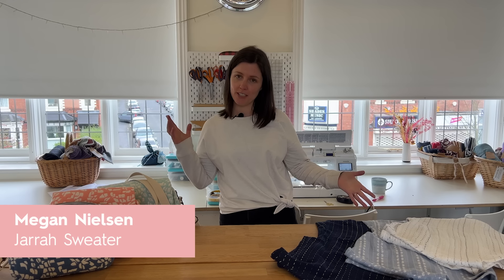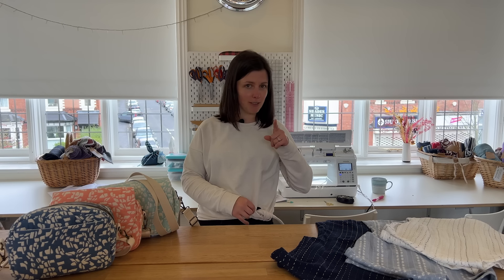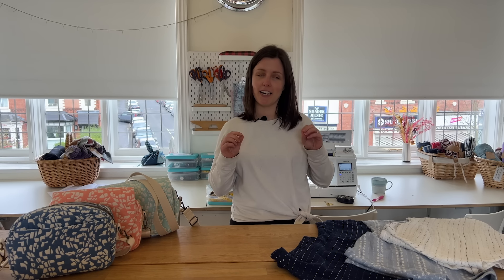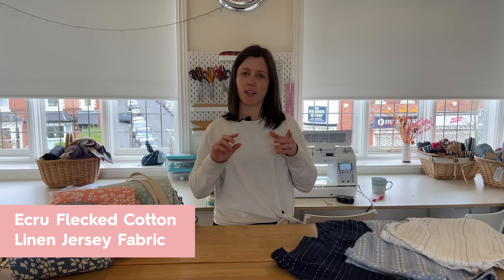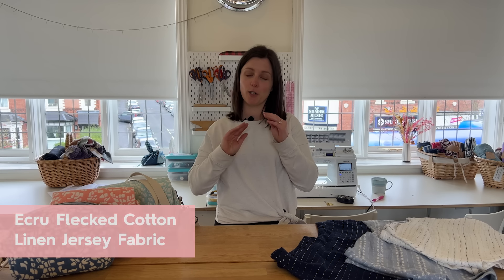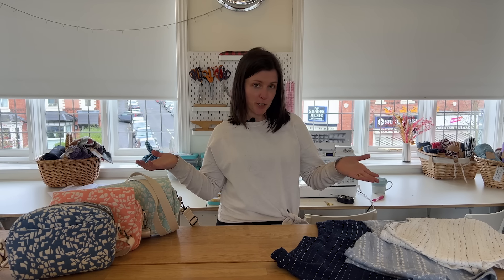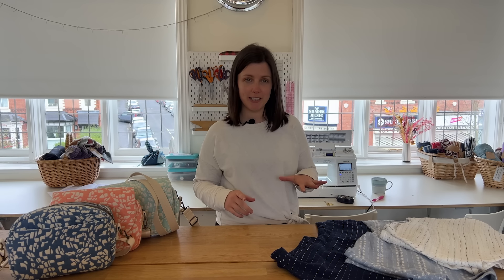Hi guys, I'm Becca. I'm wearing a Jarrah sweater from Megan Nielsen which has got a cute little tie feature, and I did a little facing on this as well — if anyone bought the Jarrah kits or has seen the Jarrah Sewing Society video you'll see how to do that little top tip. This is in a cotton linen jersey — it's like a crew-and-flex cotton linen jersey with a slight loopback texture, like a French terry basically. A nice spring-weight fabric.